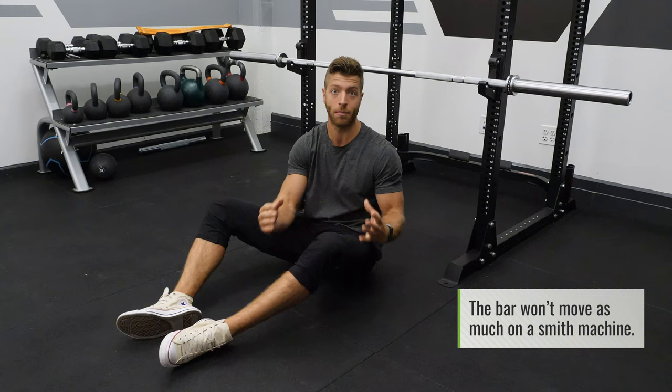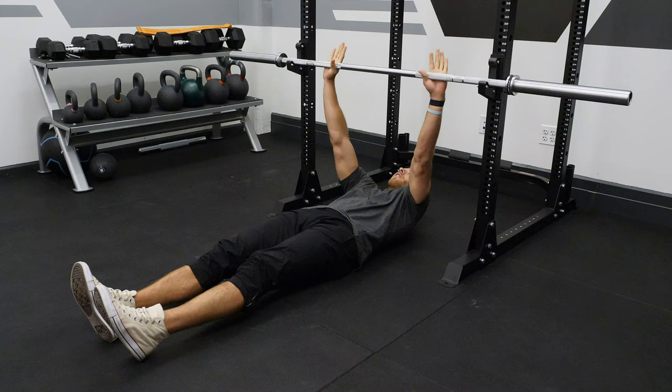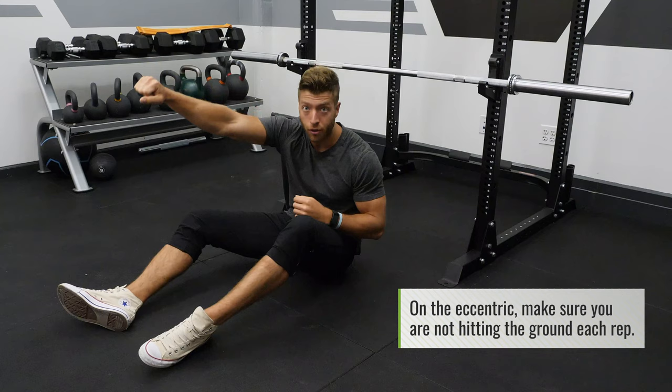When getting set up, if you have a rack similar to ours and you have to adjust the barbell — or if you're in a Smith machine — the best way to scale your height is to lay on the ground, set your positioning as if you were going to inverted row, and reach up your hands. Ideally you want a full arm's length so you can comfortably grab the bar, and when you pull up and lower, you're just hovering above the ground — not reaching too far to grab the barbell, and not hitting the ground on the way down.